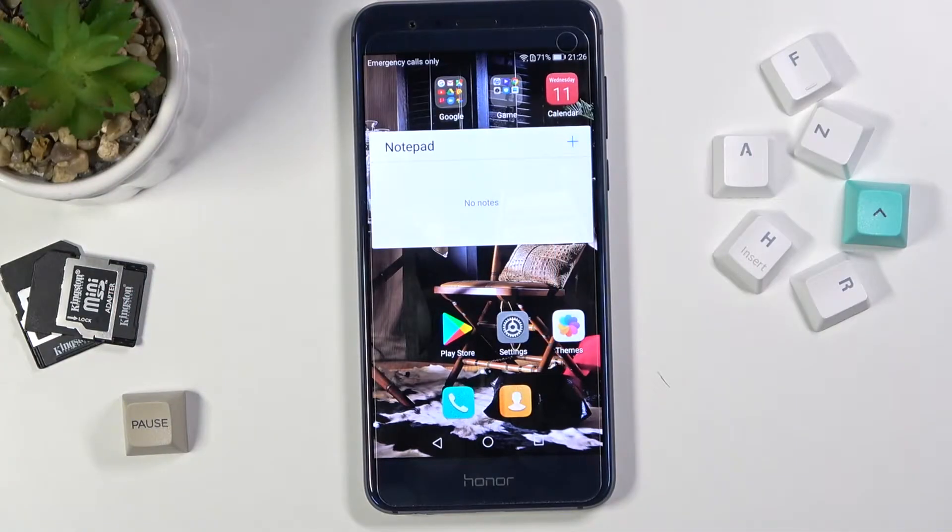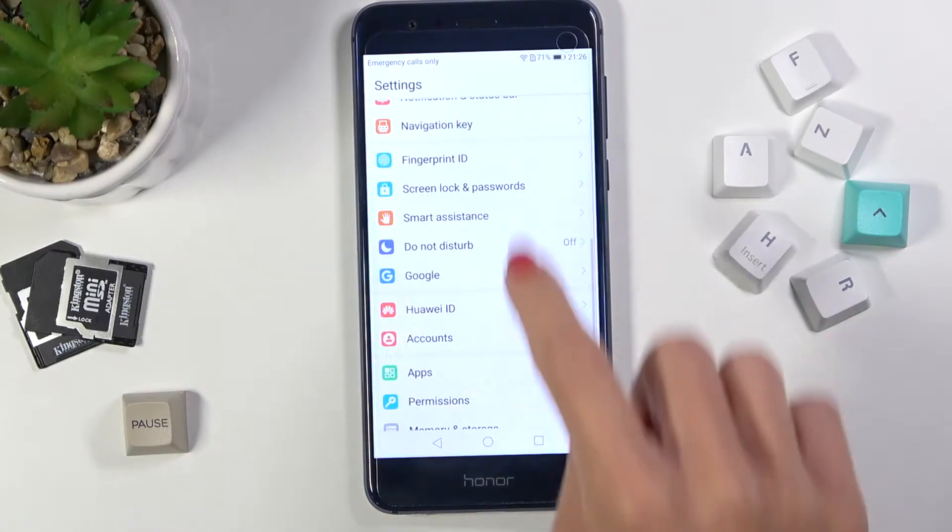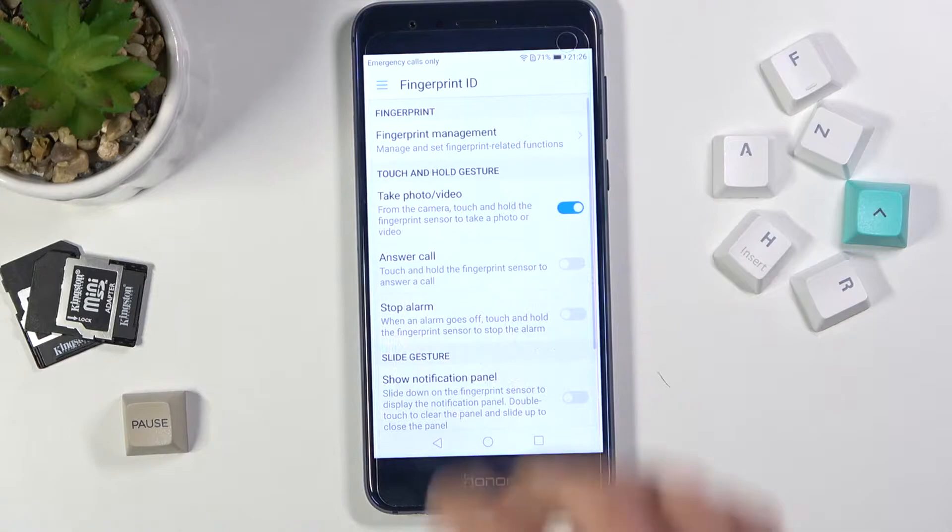In front of me is Honor 8 and let me show you how to add a fingerprint on this device. First, you need to open the settings, then find and select Fingerprint ID, and now select Fingerprint Management.